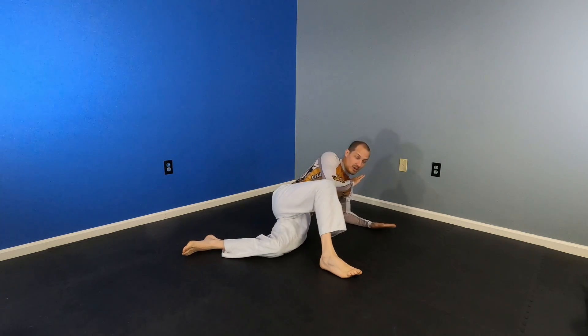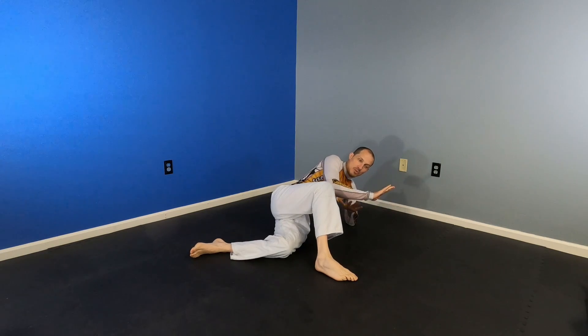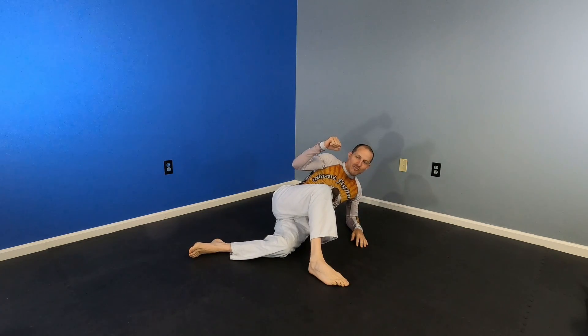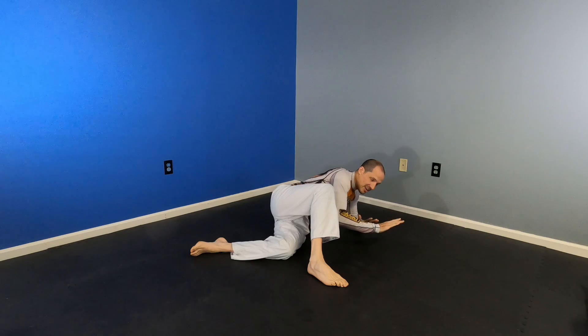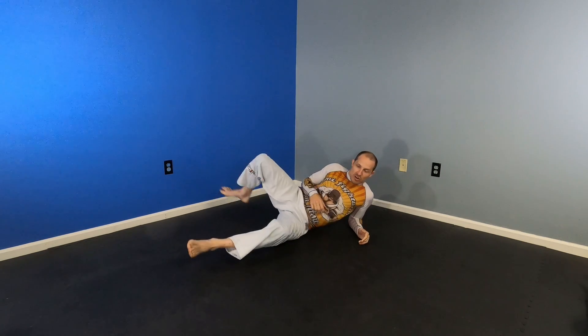As soon as you see the L in the arm, catch it, and we're going to push the wrist and pull the tricep a little bit. I want to get his arm not in front of him but next to him. So I catch it here, then connect and finish. You don't even have to change your position at all to finish that.